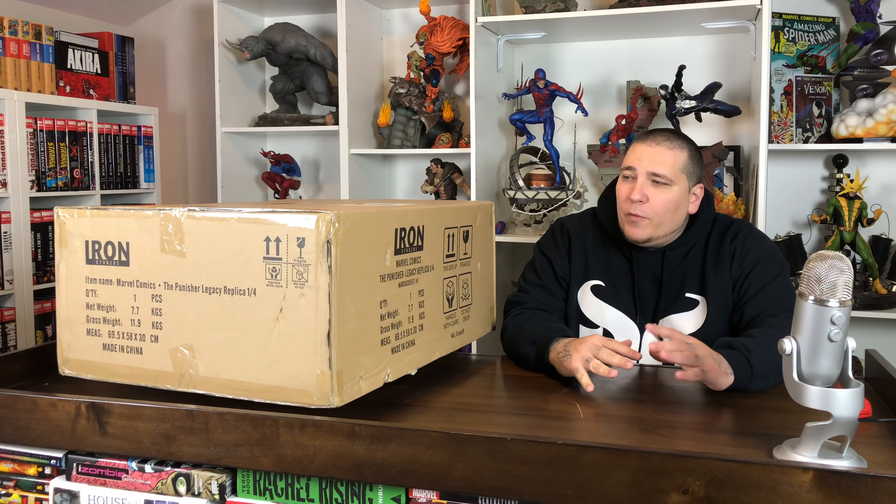Alright guys, so not too big of a box here. I am a little nervous to open this up because there have been a couple of pieces that came out that had issues — leaning issues, hands not fitting flush into the keyholes. So let's hope for the best and unbox this Punisher.